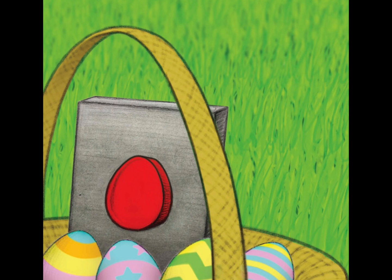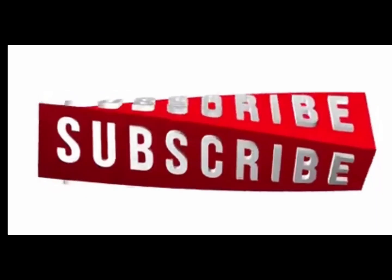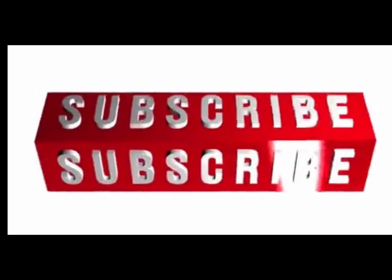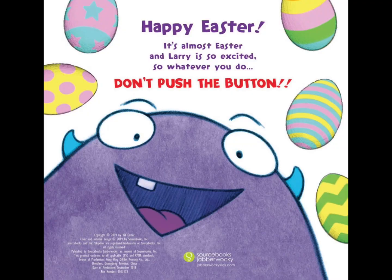The end. Thanks for joining me. I hope you enjoyed listening to this book, and I hope you were able to read along with me. Don't forget to help us out by liking, subscribing, and sharing this video with all of your friends. I hope you join me next time. Bye!